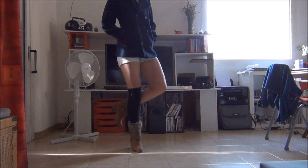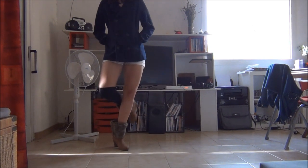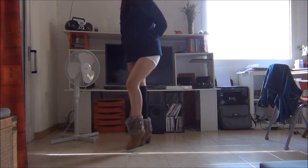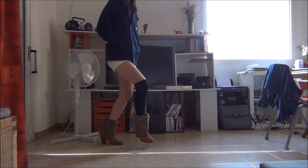Then you put your right leg back, left leg back, and you turn, right leg back, and then you do a kind of Irish step, you know.